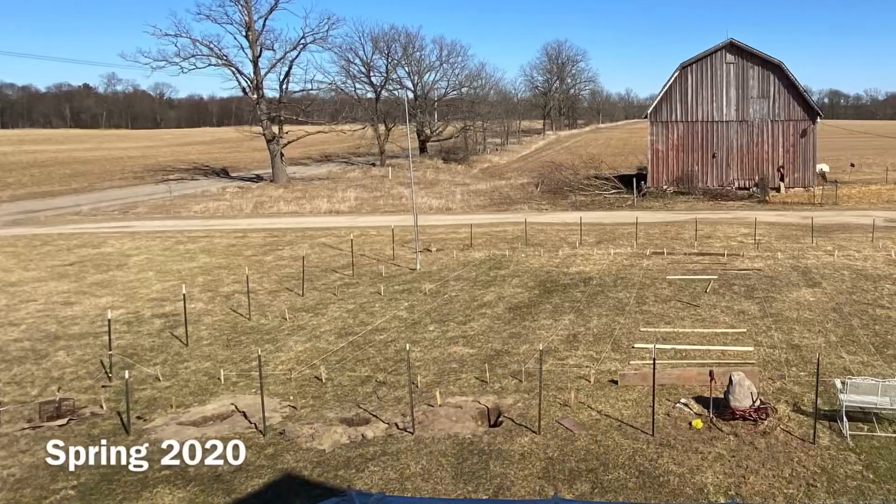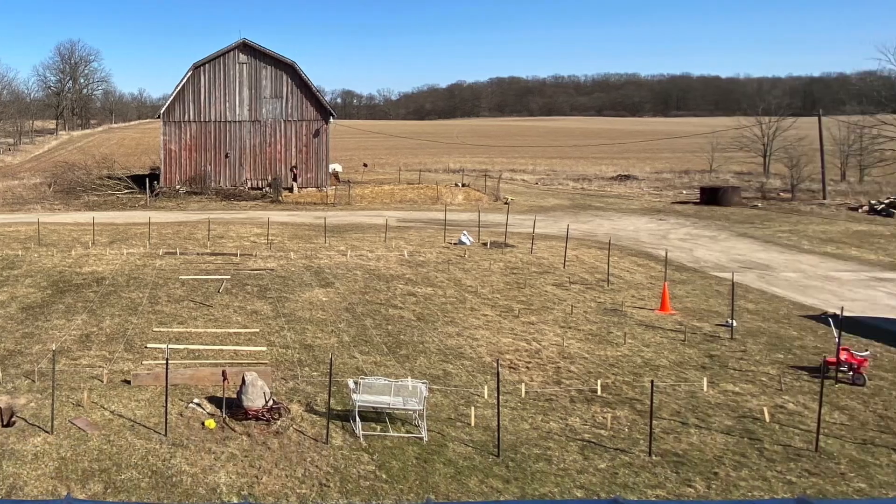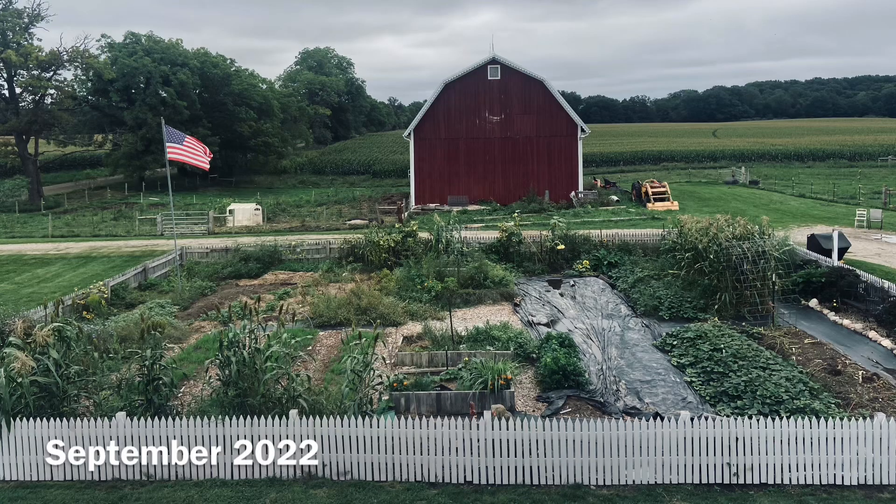We moved to this property in 2019 and there was no existing garden plot, so I literally had just a grassy lawn to start, and it's never been tilled — and you can see how it looks today. When you're trying to decide which route to go with prepping your no-till garden bed, if you're starting from grass like I did, there are a couple of things you'll have to consider.